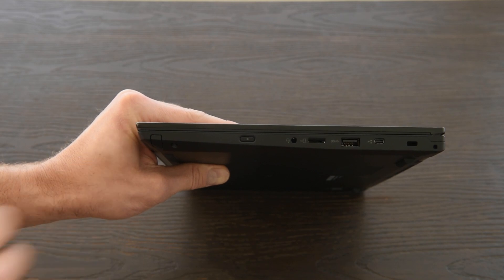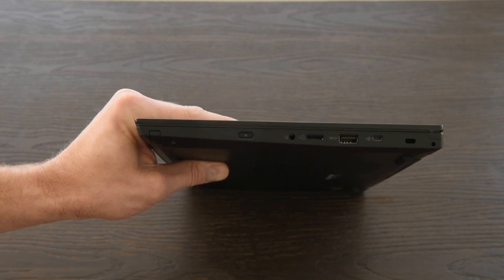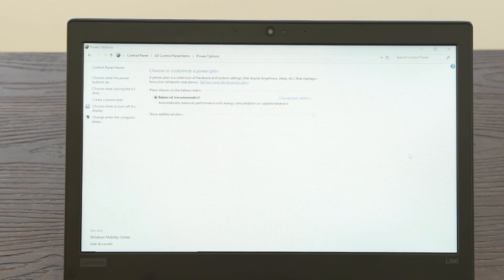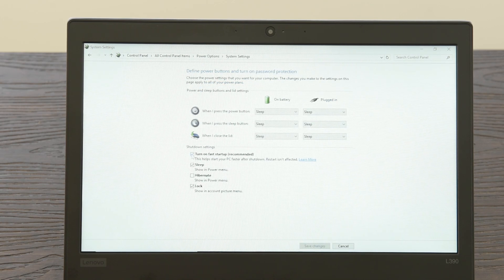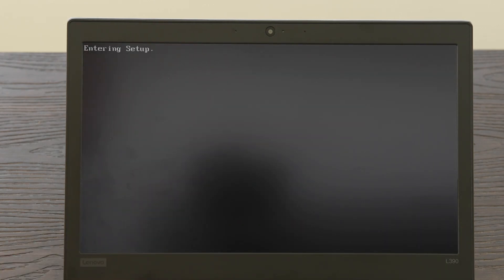If you have the Yoga, there'll be a stylus pin here, but for this model it's just a blank cover. Before we install our upgrades, we'll need to disable the built-in battery. Go to Control Panel, Power Options, choose what happens when the lid closes, change settings not currently available, and uncheck Turn on Fast Startup.